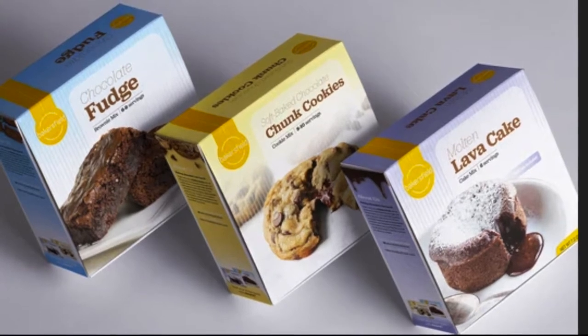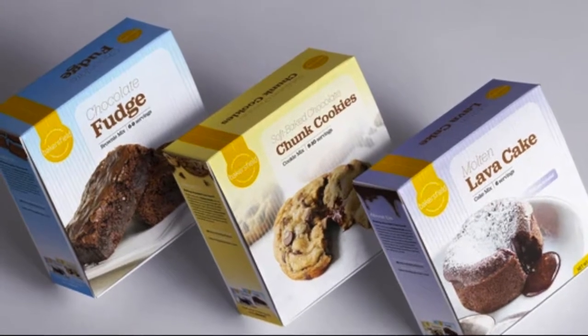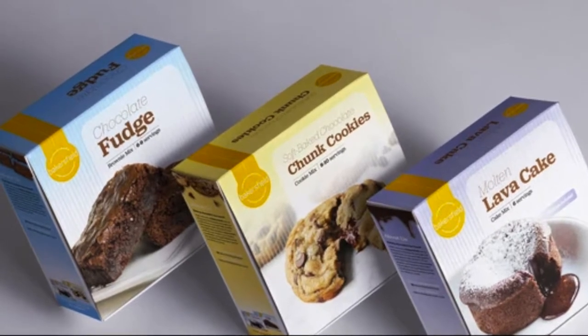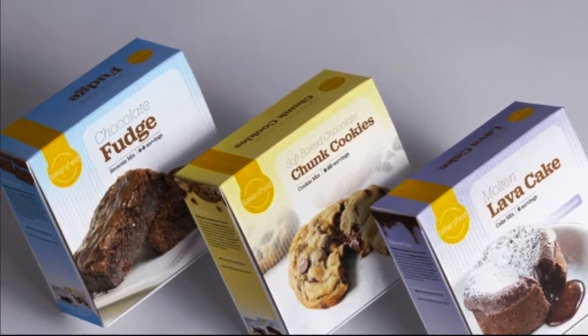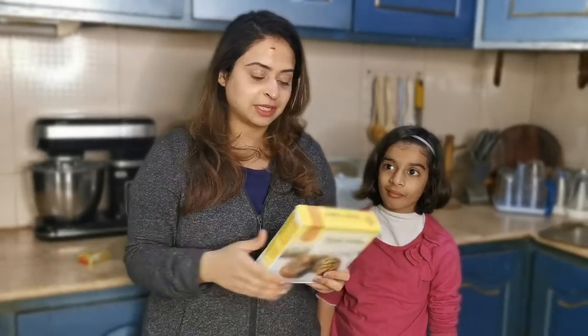Hello everyone, welcome back to my channel. Today I am taste testing three baked good mixes available in Pakistan. I bought the super bundle from Bakersfield and I wanted to let you know if it's worth it. We're going to start with the first of the three boxes — let's address the elephant in the room and dive right in.